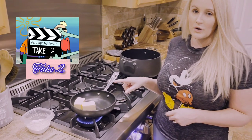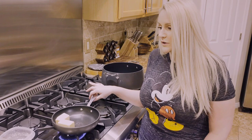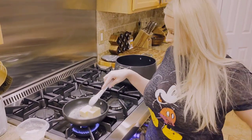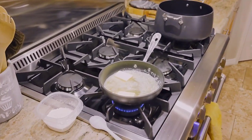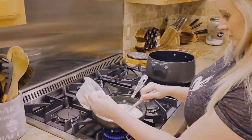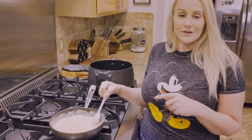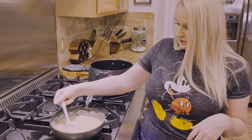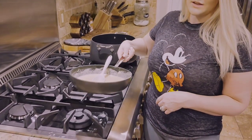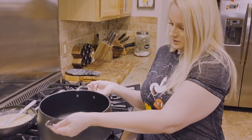First you are going to melt your butter over medium heat. Then once it's melted, you'll add your flour in, stirring frequently, for about five minutes. This has been simmering for five minutes — I've been stirring and it's all thickened now. Turn the heat off, set this aside, and then grab a large saucepan.